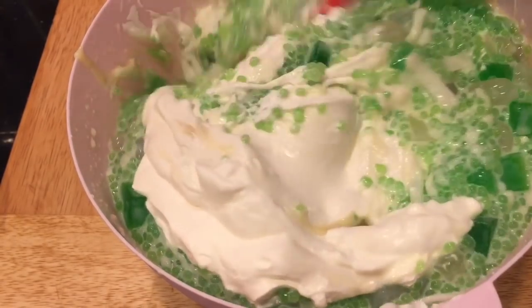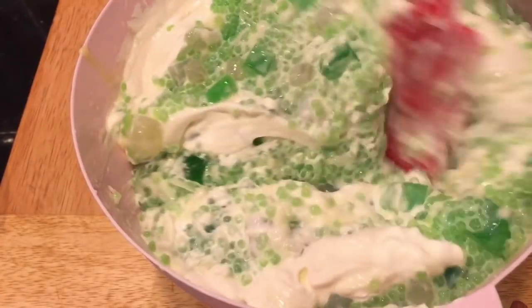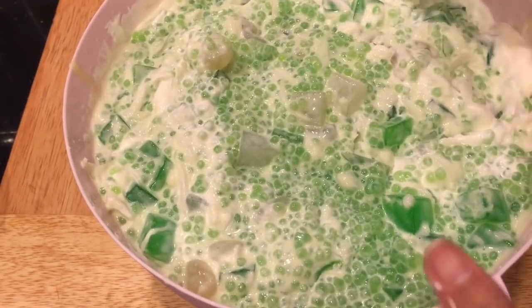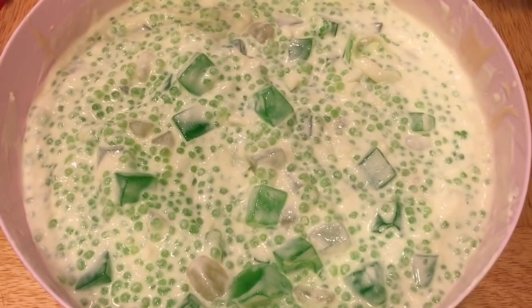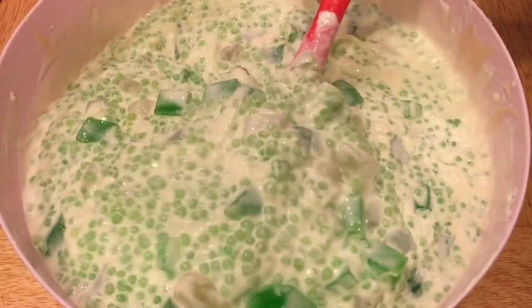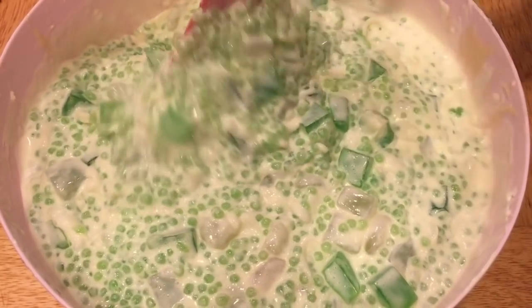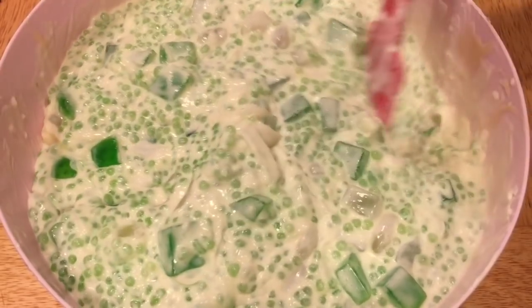Mix it all together. This Buko Pandan is not too sweet, but if you want it sweeter you can add in more condensed milk. For my taste the sweetness is just enough. And there you go — you'll have a homemade Buko Pandan! Thank you so much for watching and subscribing to my channel, and I will see you on my next video. Bye, take care!